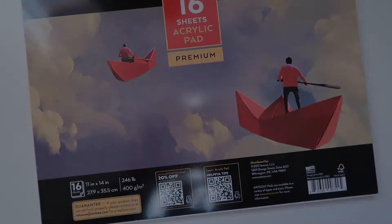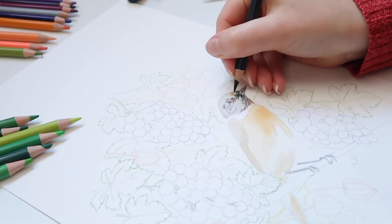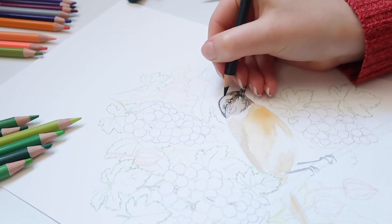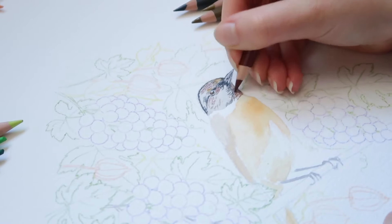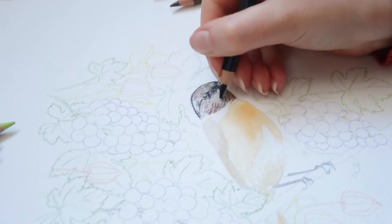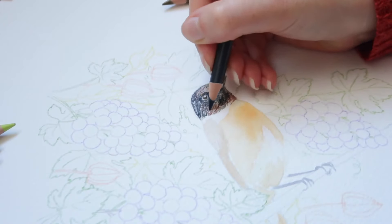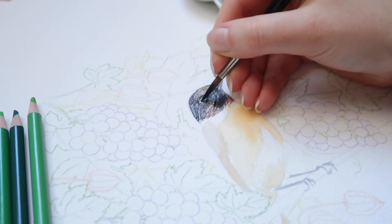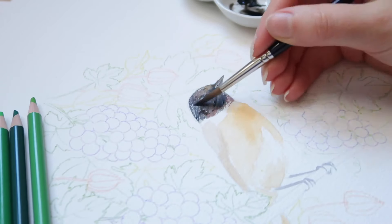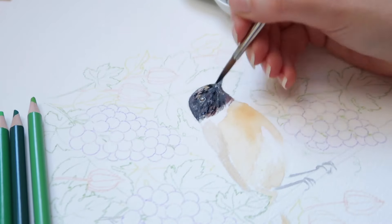Choosing the right paper for the right medium is really important to get the most benefit from both paper and painting technique. In my opinion, hot press papers with a smooth surface are the best for colored pencils, as you can draw fine lines and details. It doesn't have to be heavy weight paper, but in this case I'm using 300 gsm watercolor paper because I'm also using gouache. For water-based techniques I recommend at least 250 gsm, as those papers have better paint and water absorbency and won't buckle much.